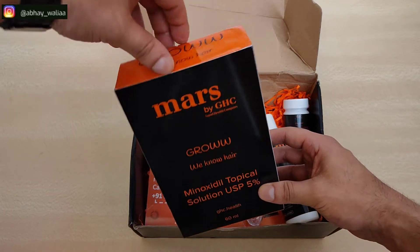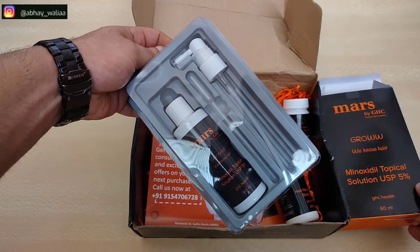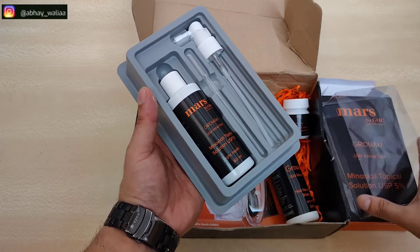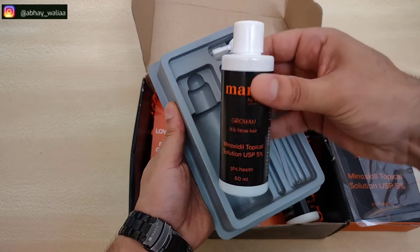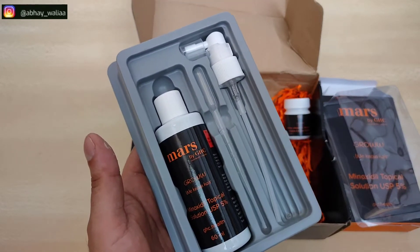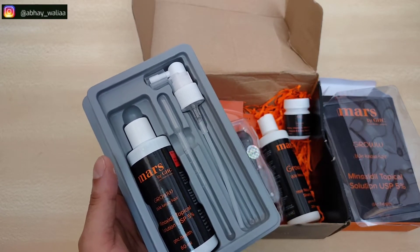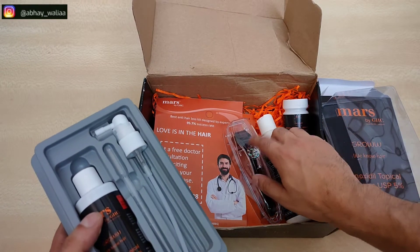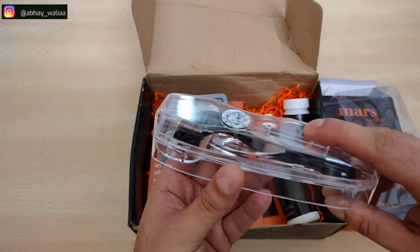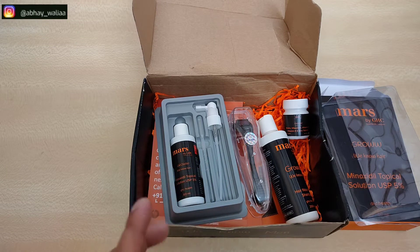After that, we have the Minoxidil topical solution, which you can apply using the dropper or spray. The step-by-step process is: first, wash your beard completely clean with shampoo. Then use the derma roller in three directions — horizontally, vertically, and diagonally. Then apply the Minoxidil solution using the dropper or spray, and wait 30 minutes afterwards.